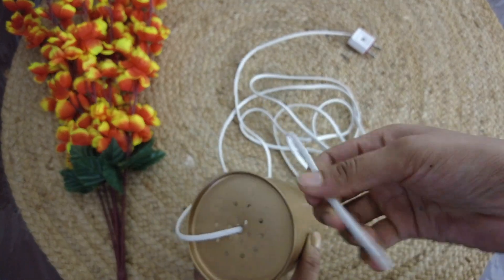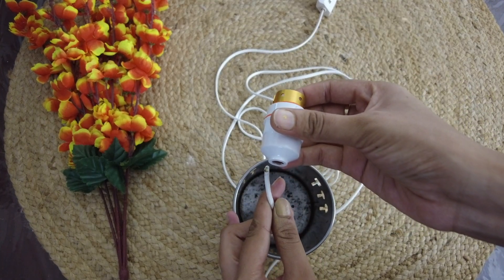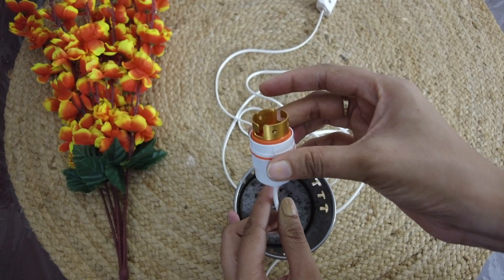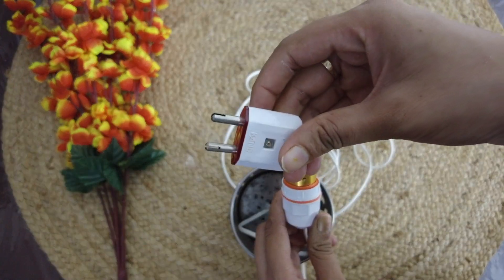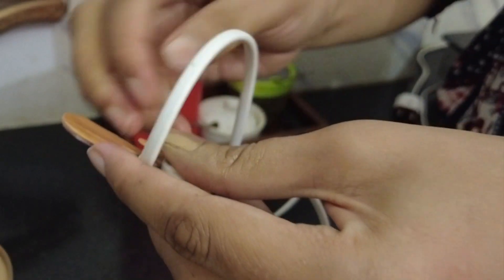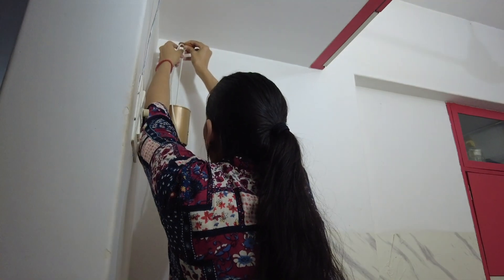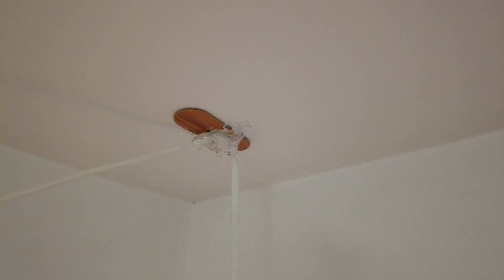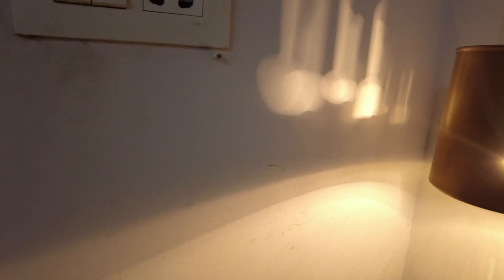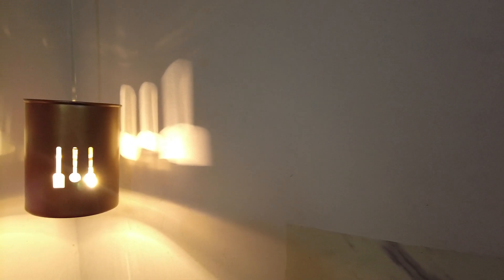I already had a hole here, so I inserted the wire and put a bulb holder and plug in place. How to do these connections — I will not explain in detail since I am not an expert; I also learned from YouTube. For hanging, I am using a stick-on hook. I twisted the wire to keep it stable, hung it on top, and put glue to fix it. And this is the final reveal — it looks very nice!